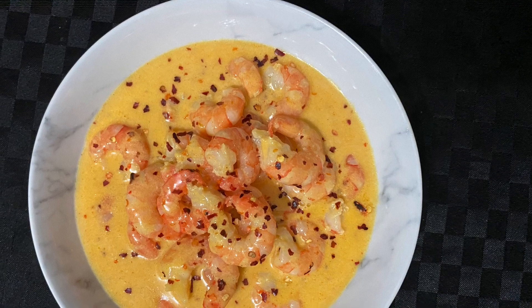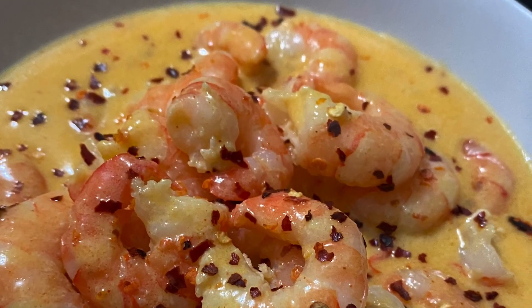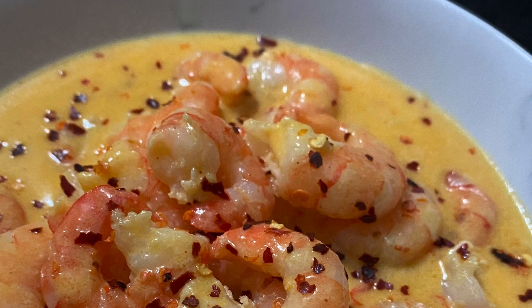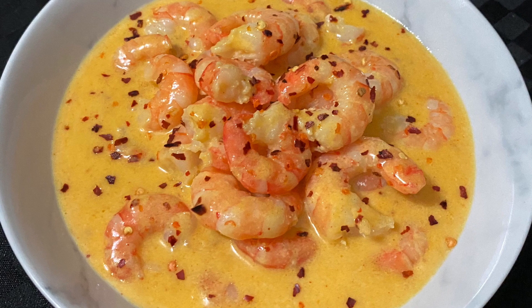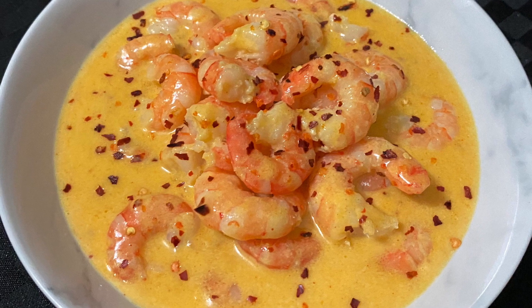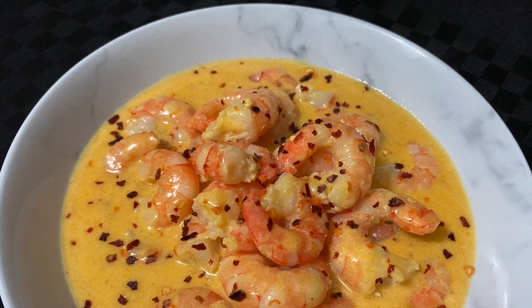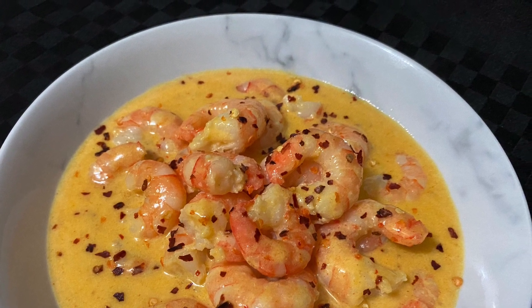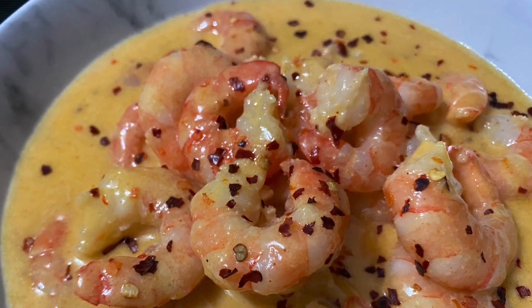As I mentioned earlier, this shrimp dish only takes 10 minutes to make, so they are one of my best take-to-work lunches. I usually make them when my hubby is getting late, my toddler is acting up, and I don't have any leftovers in the fridge to pack for him. I whip up these creamy garlic prawns in 10 minutes. I don't have to worry about boiling rice or steaming cauliflower rice because he likes this shrimp dish on its own.